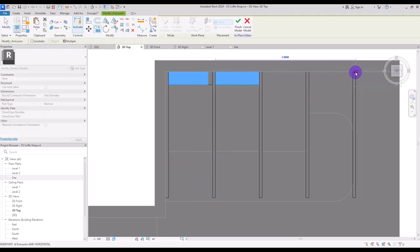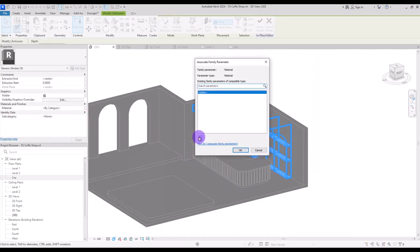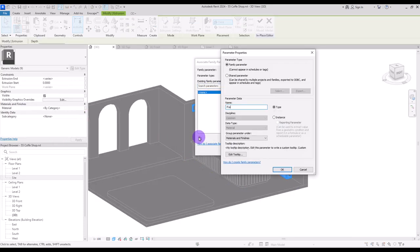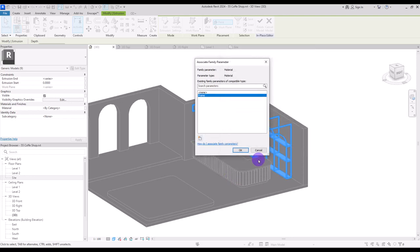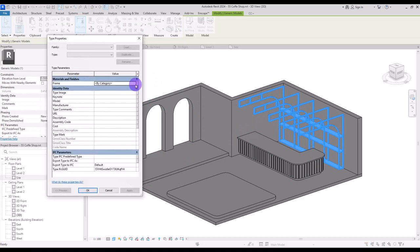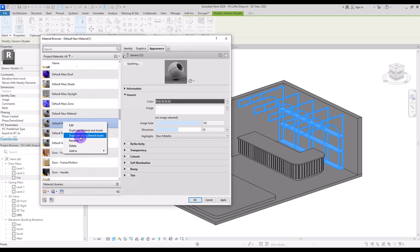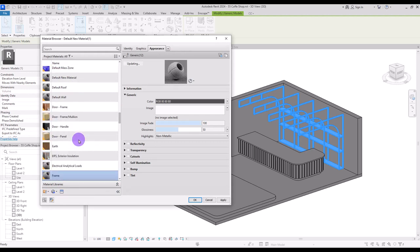Copy it to all of these parts, select them all, and create only one material for all of them — I'm going to call it 'frame'. If you want, select it and from edit type you can create a material for it. I'm going to create a new material just to change its color, so let's call it 'frame'.